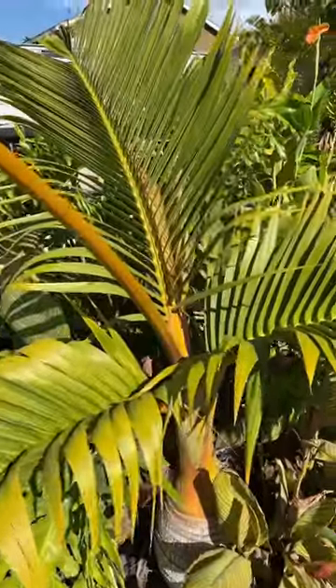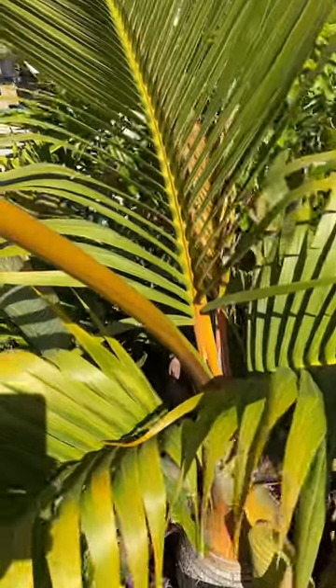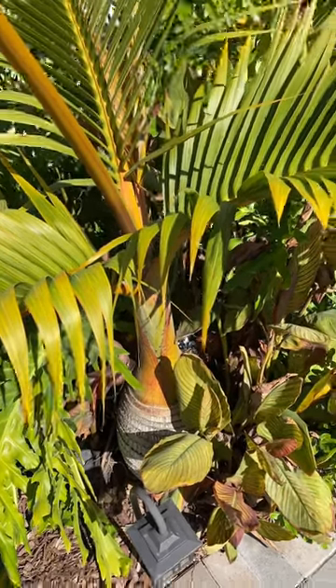They like the heat, as long as it's not too dry or too hot. The color on these is amazing — I don't know if it's being picked up on the camera, but they have oranges and reds, especially down here at the base. When the sheath comes off on the crown shaft, it'll be red.